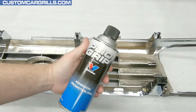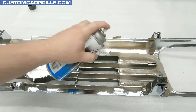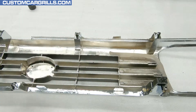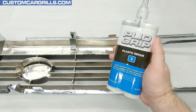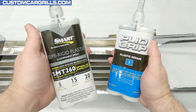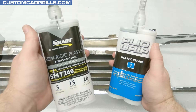To ensure that there will be a good bond, I'll use an adhesion promoter. Spray this on the left and right edges and upper corners and then let it flash off for a little while. For the plastic repair material, I like to use Plyo Grip Plastic Repair No. 3, but others such as Smart Brand or 3M have products that will work just as well.